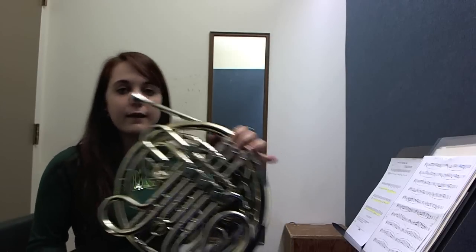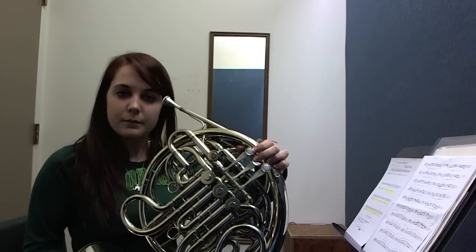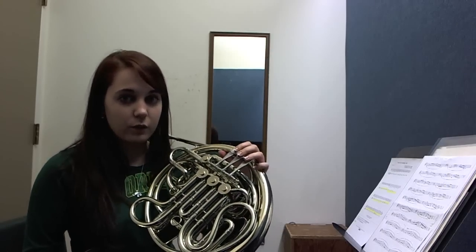So when we get to an A, you're going to use the trigger. And then some of the fingerings are the same, but some of them are different, so listen carefully.